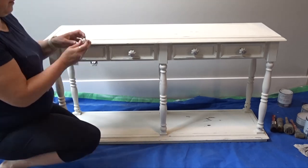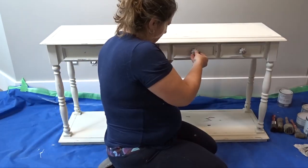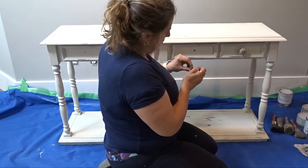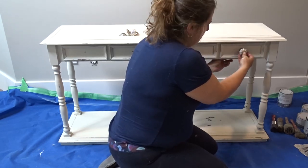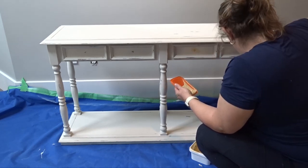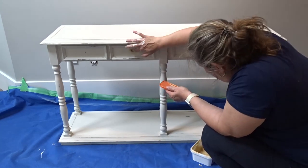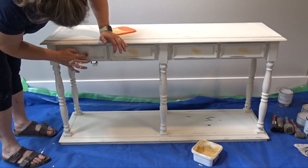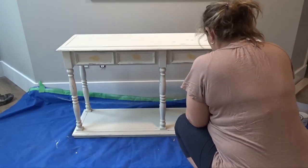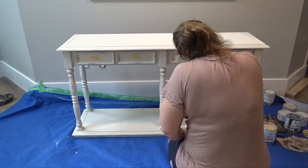Once I was finished cleaning, I went ahead and removed the little knobs. These weren't actual drawers — they just looked like drawers — so I removed the knobs and filled the holes with wood filler, then sanded it down once it dried. I didn't want to replace or add new knobs; I just wanted it to be knob-free. For sanding I used 300 grit sandpaper because I had it on hand, but really anything would work.